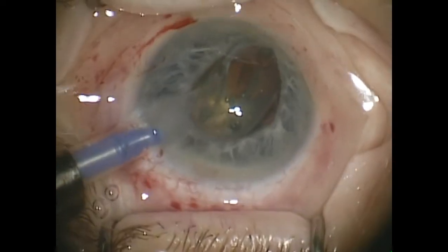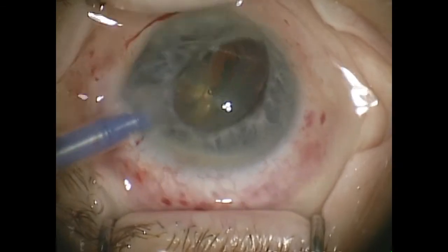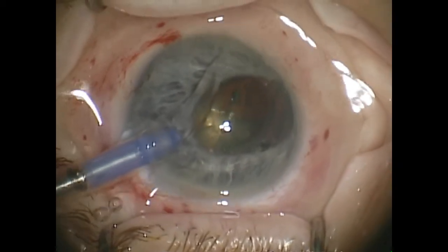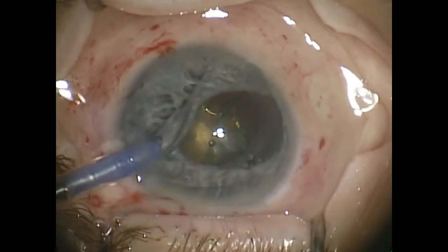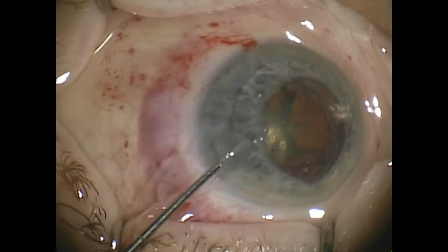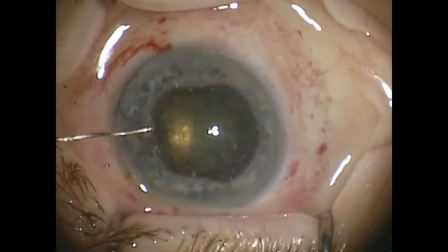The intra-active lens inserter is now used here and you can see it comes out. It catches the distal iris and opens it up. We currently use a smaller injector than this and it's much more controlled. But this case shows you the basics of how the Clark horseshoe is used.